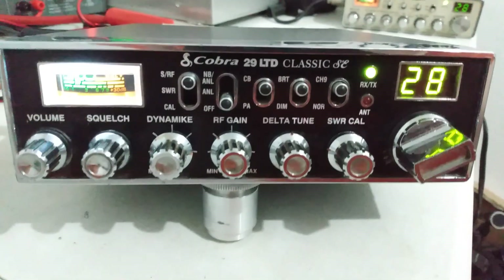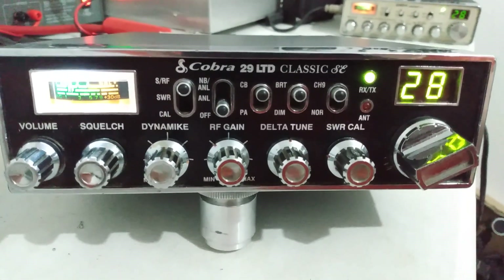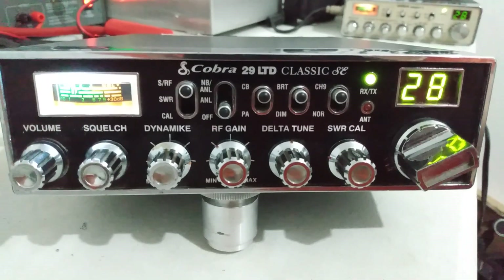Hey, what's going on out there, everybody? Rooster here in Tennessee looking at this Cobra 29 LTD Classic SE.